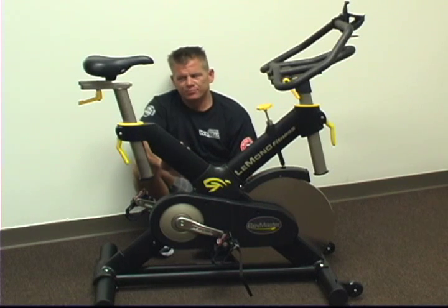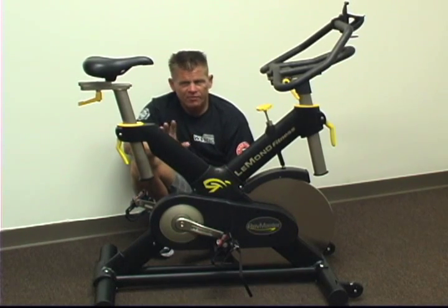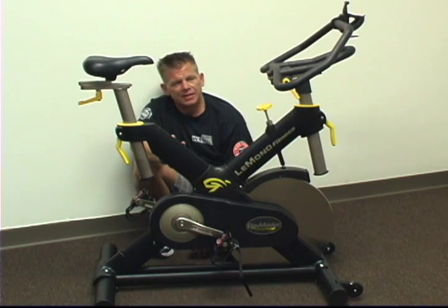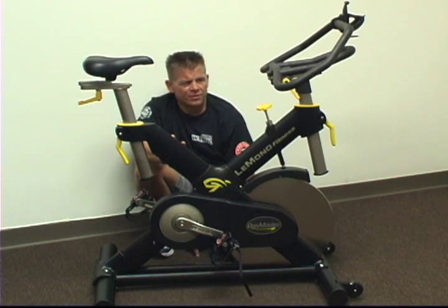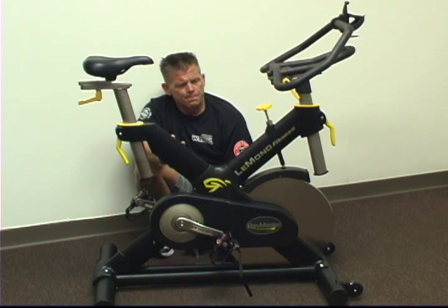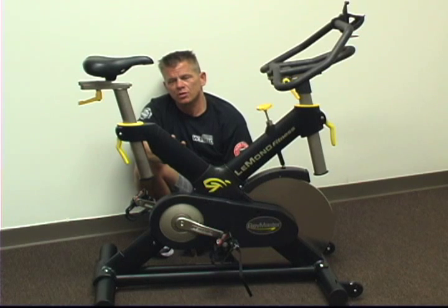But if you want a quiet, smooth bike, this is a great candidate for that. The Le Mans RevMaster bike has been around over 10 years now. The company is up in Washington and they've been producing bikes for commercial facilities on a level with the other big three companies: Schwinn, Star Trek, and Kaiser. The Le Mans RevMaster is probably not my best selling bike in my retail store, but for those who want a quiet, smooth bike, this is a great choice.